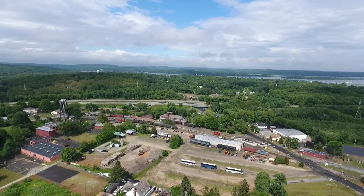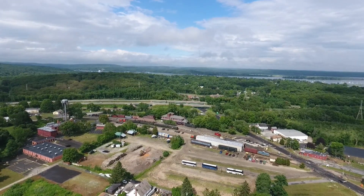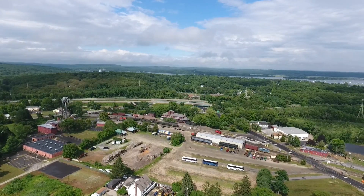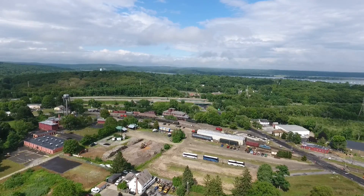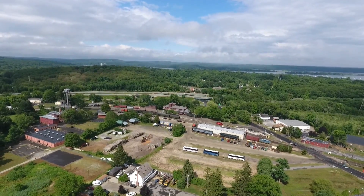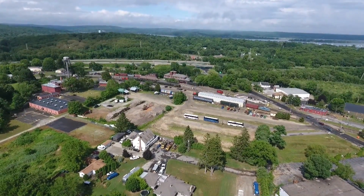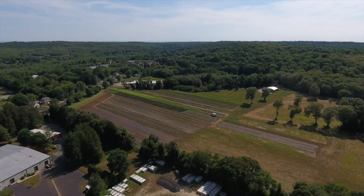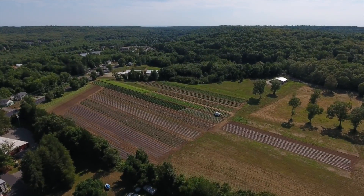My preferred shooting mode is 1080p at 60 frames per second because you get a much smoother image. I would love to see a 4K 60fps camera but that probably isn't in the cards yet. It records onto an SD card installed in the drone and it looks really nice. I've had great experiences with both the 4 and the 3, and honestly the image quality is about the same — if you're after this for a camera drone, you'll be just fine with the Phantom 3.